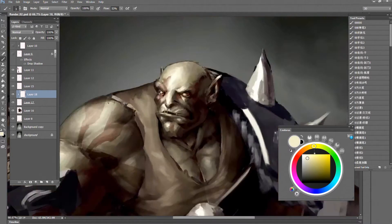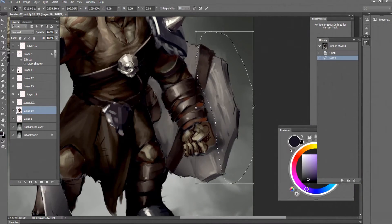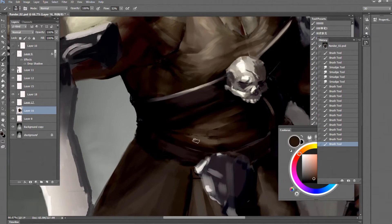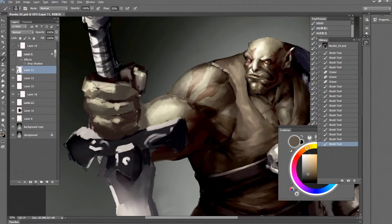I'm a big fan of the orcs from Lord of the Rings, so I don't like giant tusks for my orc, but I do love the bodies of World of Warcraft's orcs, so I just kind of combine those elements that I like.